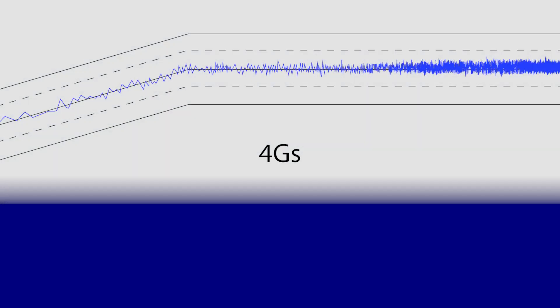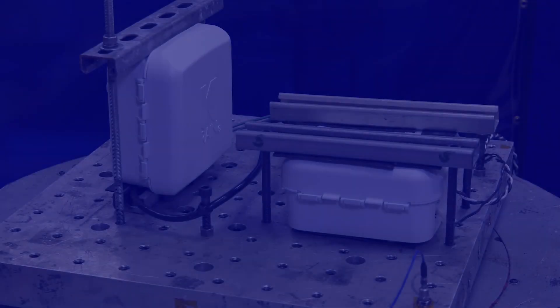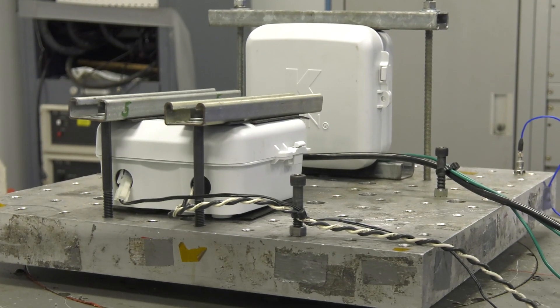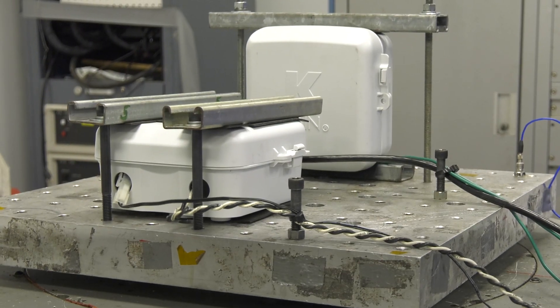Vibration Testing. Vibration is measured in the unit G. One G is equal to the acceleration from gravity. Four G's would be four times the acceleration from gravity. This term is frequently used in aerospace, with the term G-force. Two units were placed on a vibration table and run for three cycles of 15 minutes each: one cycle at 4 G's, one at 8 G's, and one at 12 G's. These units had programming running during and after each test, and had zero failures.